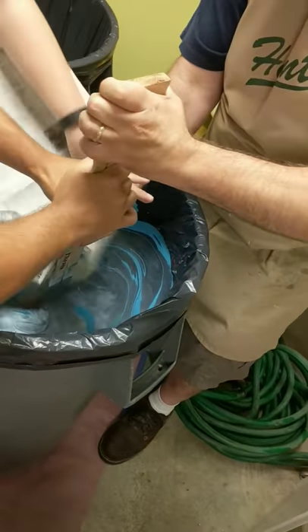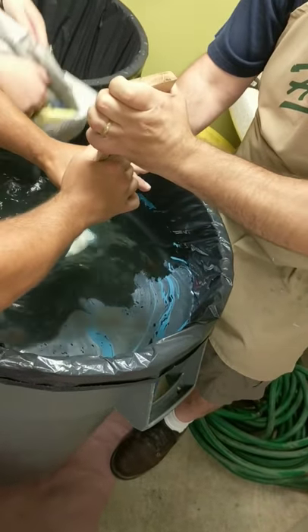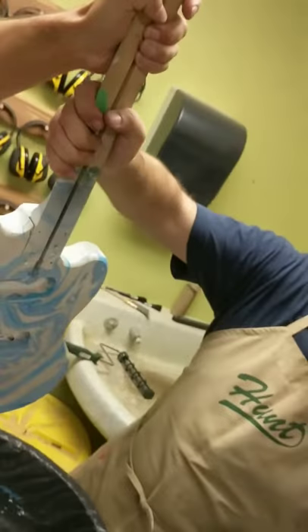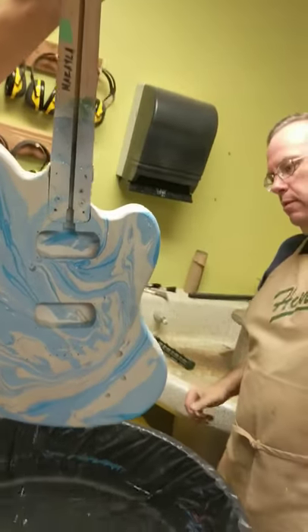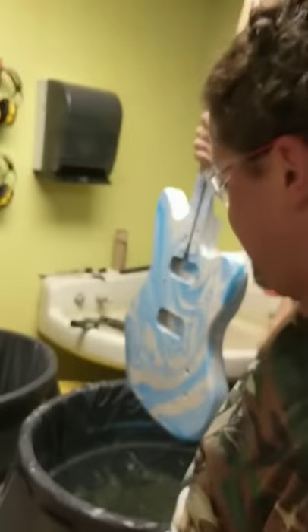Alright, let's clean it off and see what happens. Yes! Oh yeah! Turn it around, get it over the bucket. Oh, sorry!